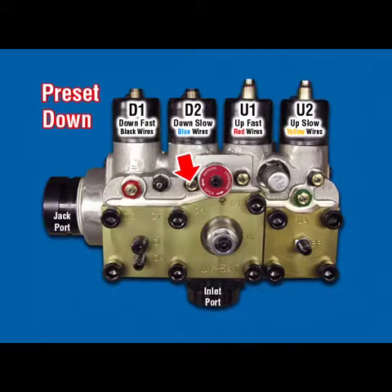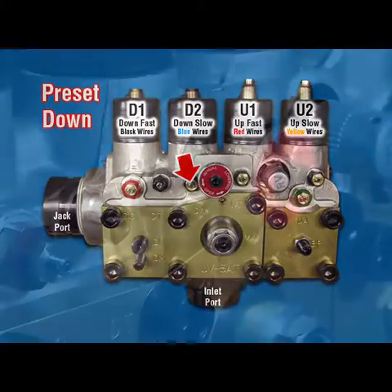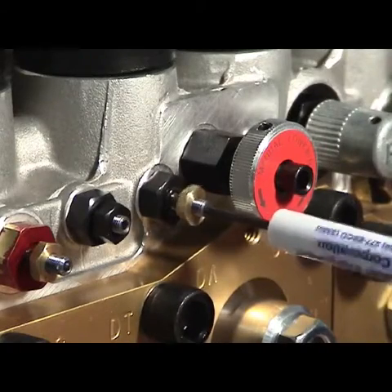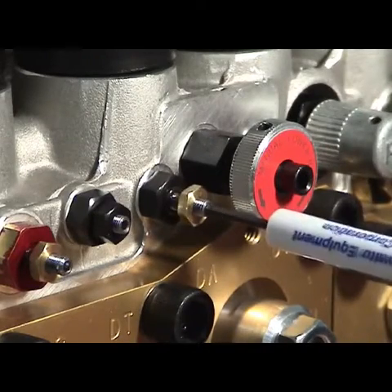DA Down Acceleration: Turn adjuster counter-clockwise to stop. Turning this adjuster counter-clockwise provides faster down-acceleration.